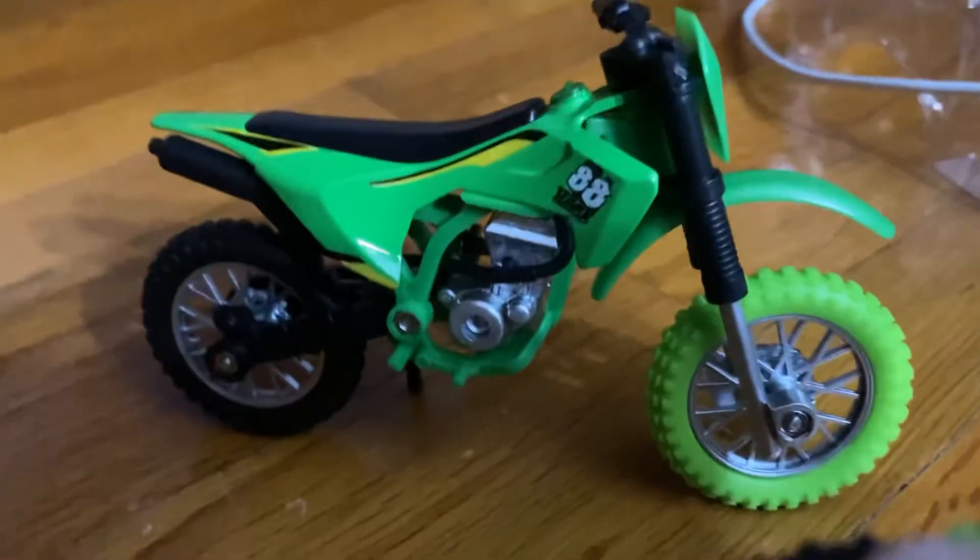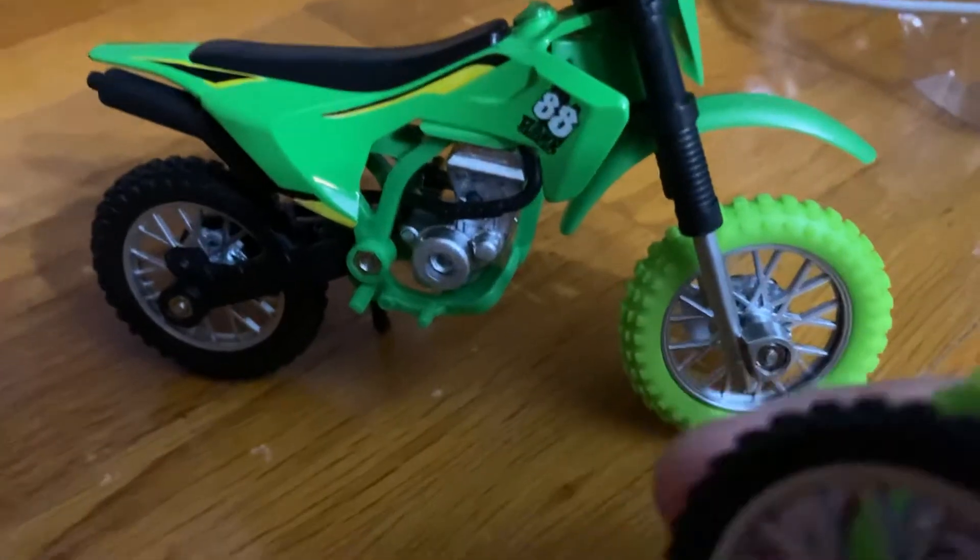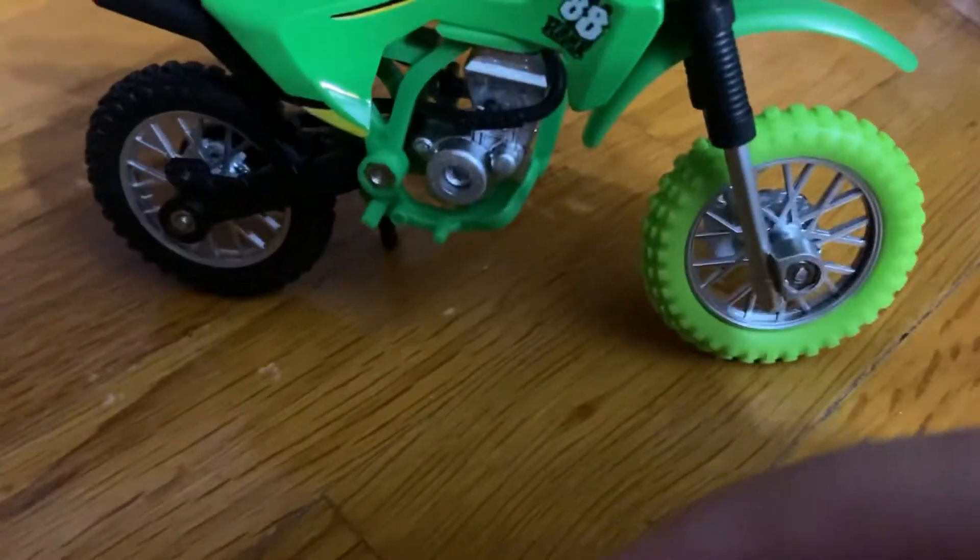I really wish there was a remote control to drive it around, but it'd probably have to be like a training wheels dirt bike for that.